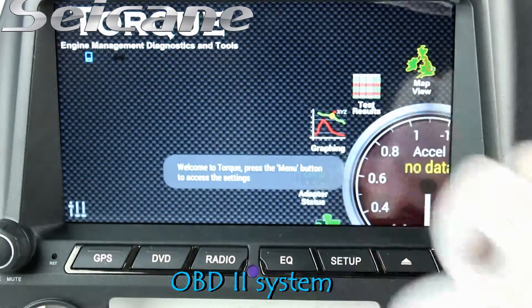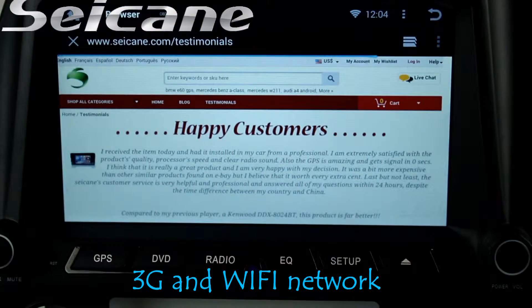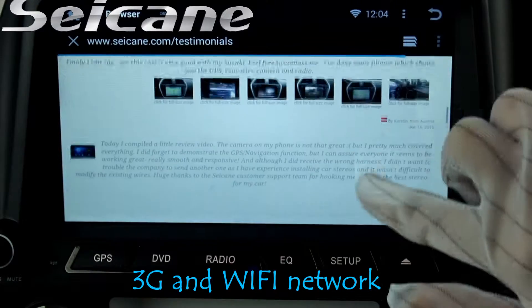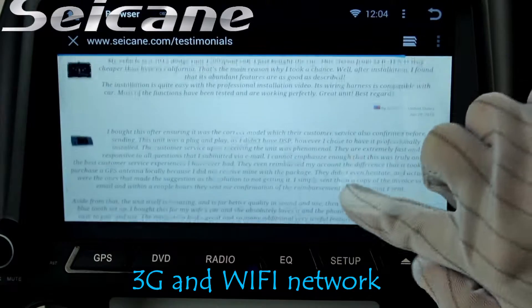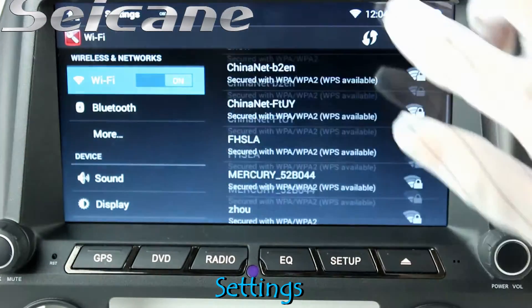The OBD2 system makes it possible to monitor the car's fuel consumption, water temperature, and intake. Surf the internet by Wi-Fi or 3G function. You can set a Wi-Fi hotspot on your cell phone and connect this unit to your phone.